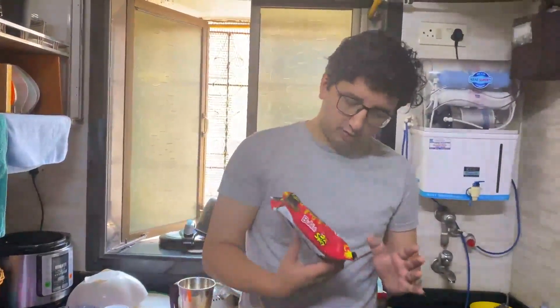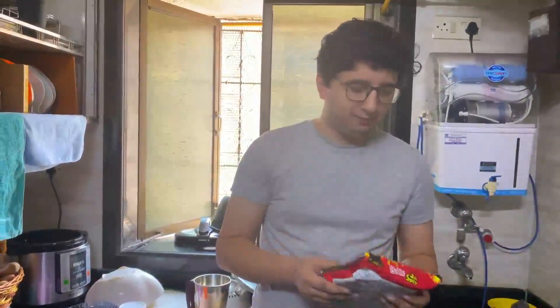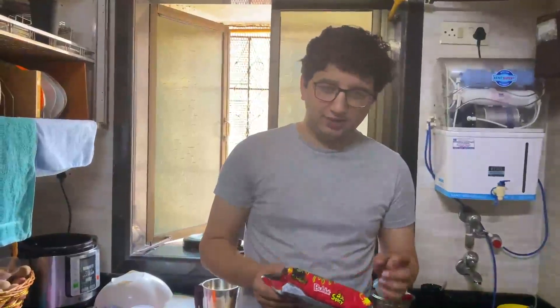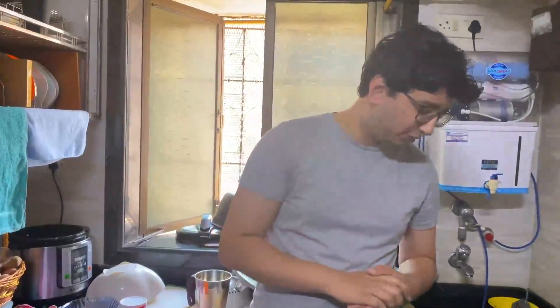Today I'm trying Buldak three times spicy noodles. This is the second time I'm trying it. The first time I tried it, which was yesterday, I added butter and two slices of cheese into the mix. I thought it was spicy, but it wasn't very spicy. Then my brother and my mother said no, it is very spicy — you have to try it without any additions. So that's what I'm doing today.